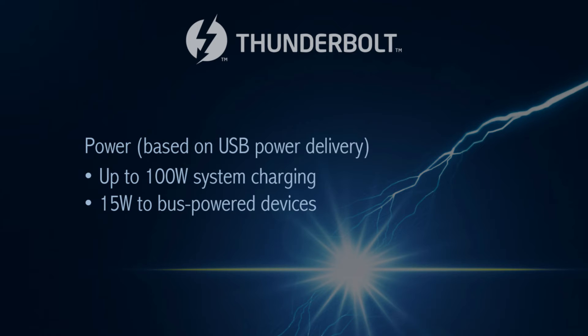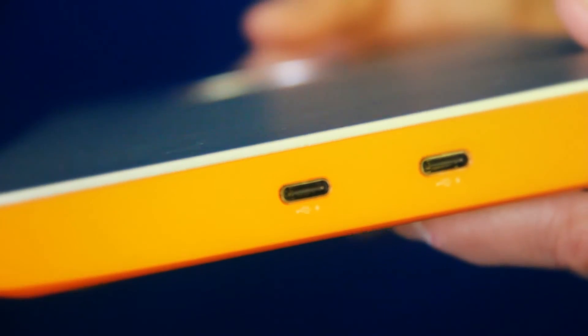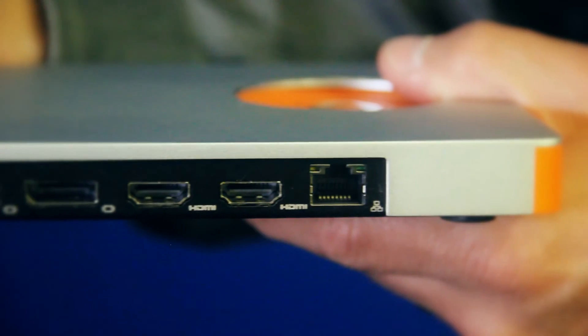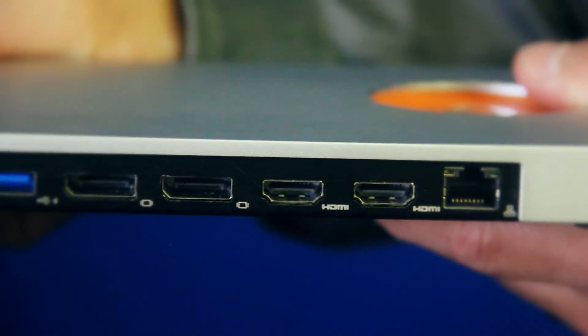We speak mostly about docking with notebooks, but docking could be useful with traditional desktop tower desktops as well. A lot of people put them underneath the table and hide them away. With this, you could have a single cable coming up from your computer to your docking station on your desktop, and that in turn connects to everything — a much cleaner solution for the user.